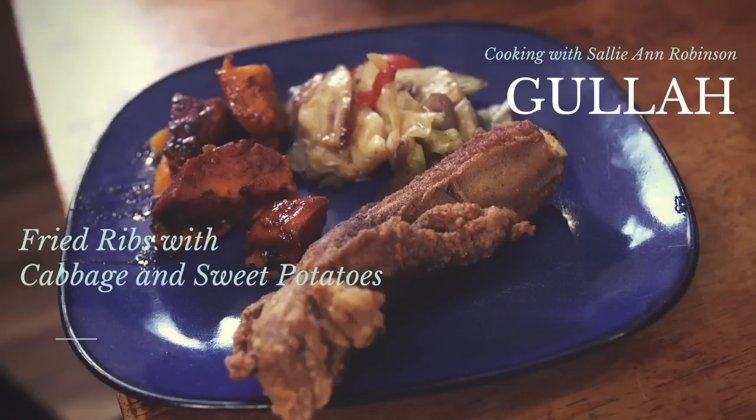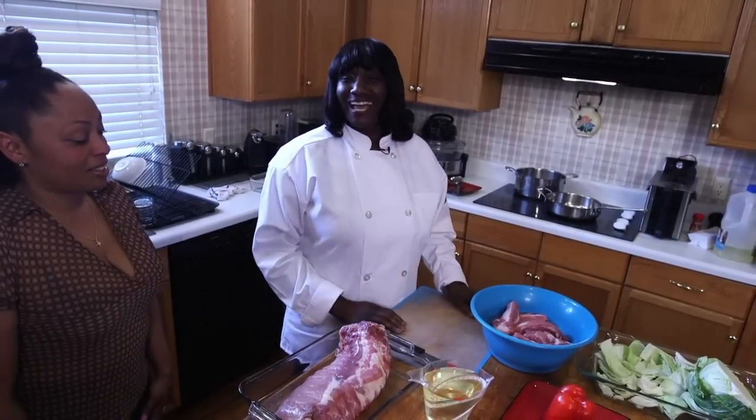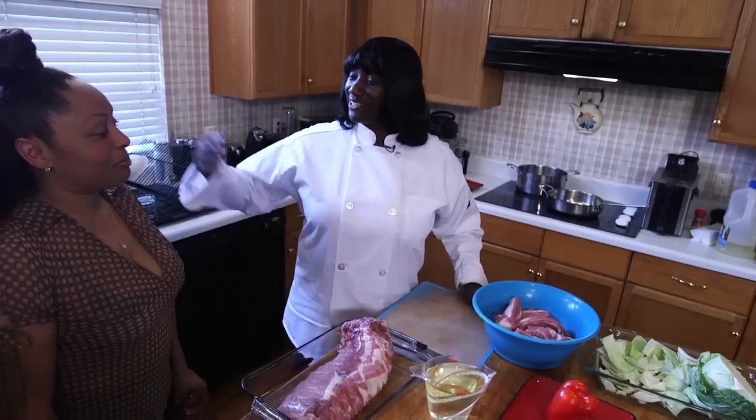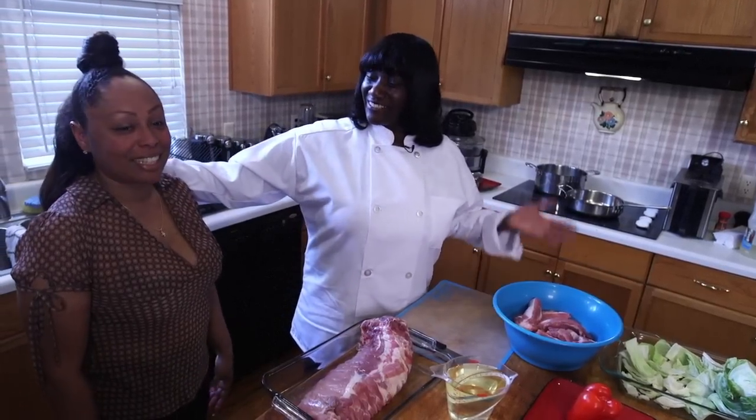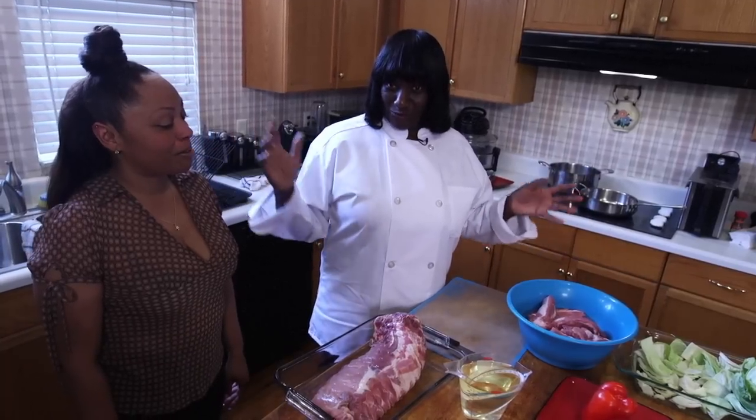My name is Sally Ann Robinson, the Gala Cooking Diva, and presently I am at my daughter-in-law's house — Keisha and her husband, my son Jermaine — and I'm preparing this great meal.